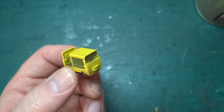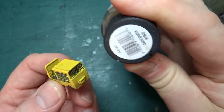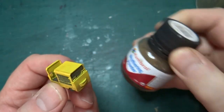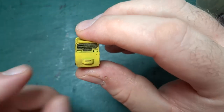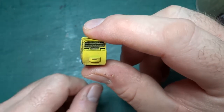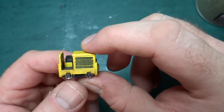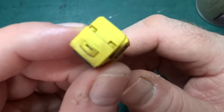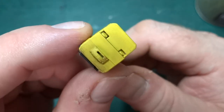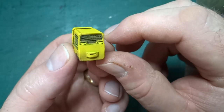Then it's been gently weathered with a little Humbrol Dark Earth weathering powder, just to take the sheen off the yellow. The yellow over black makes it look a bit used — I don't want it to look completely brand new, but I don't want it to look completely rusted to pieces either.